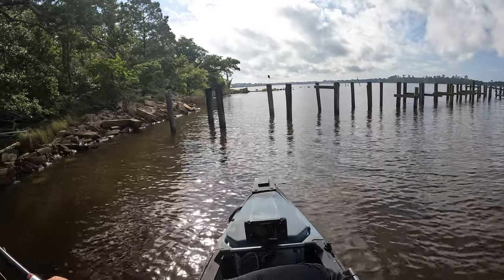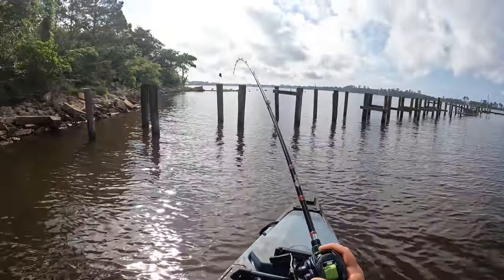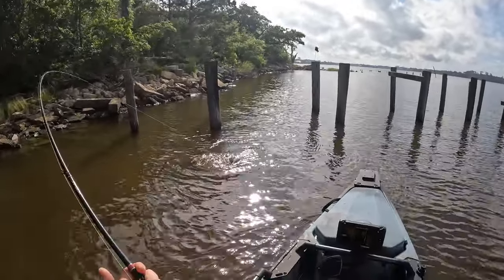We got one on right off that dock leg — that's a good fish! That's not gonna be a flounder. Don't get around that dock, don't get around that dock!